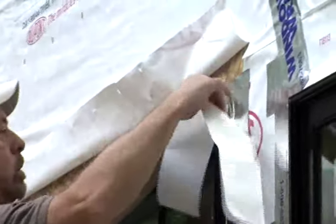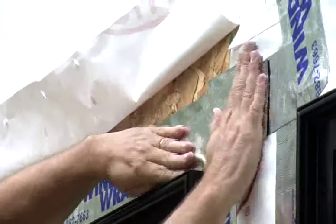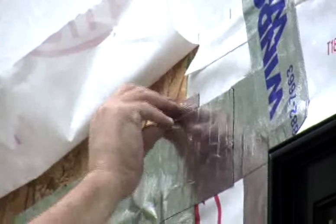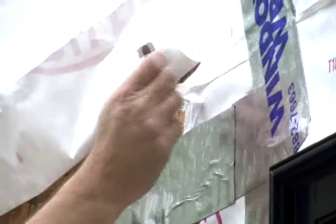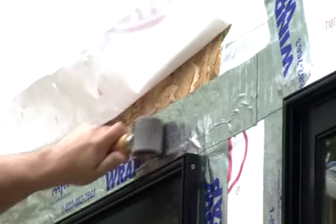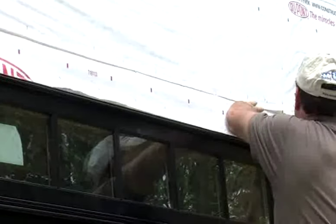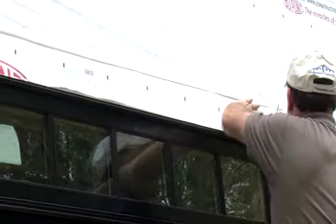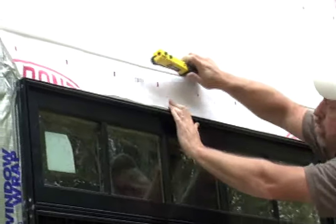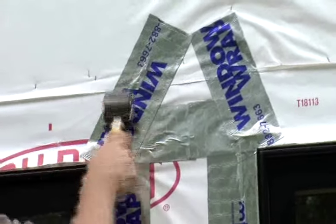Now adhere Window Wrap to the head flange and directly to the shear wall. This section must extend beyond the jam sections on both sides. Trim off the jam sections that extend above the header membrane. Roll the entire surface firmly with a hand roller to ensure good adhesion of the membrane to the window flange and substrate. When completed, fold the house wrap back into place over the Window Wrap membrane and secure in place. Finish by sealing the diagonal cuts in the house wrap with pieces of Window Wrap.